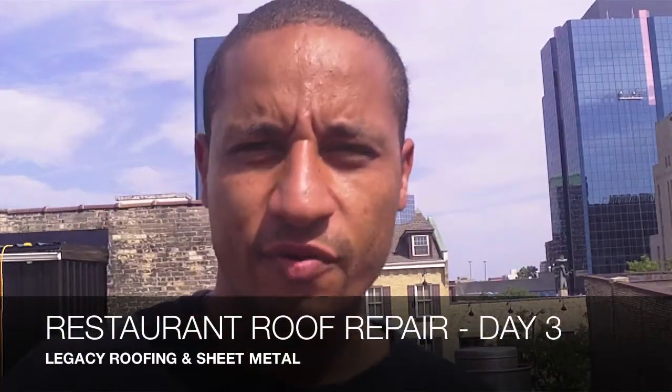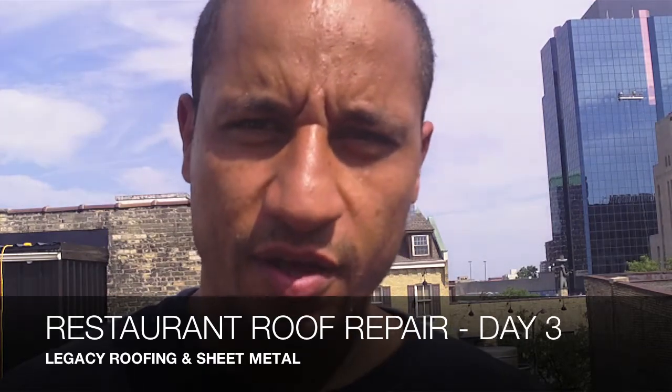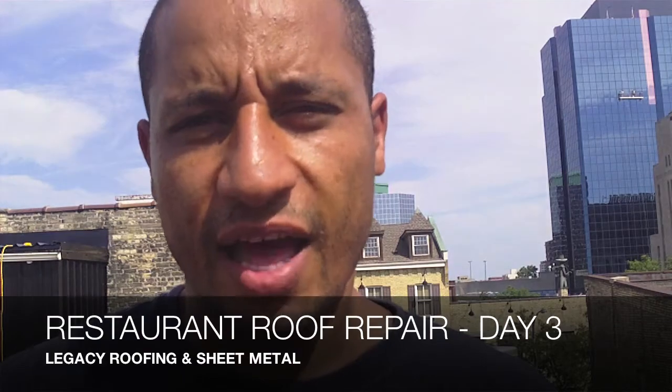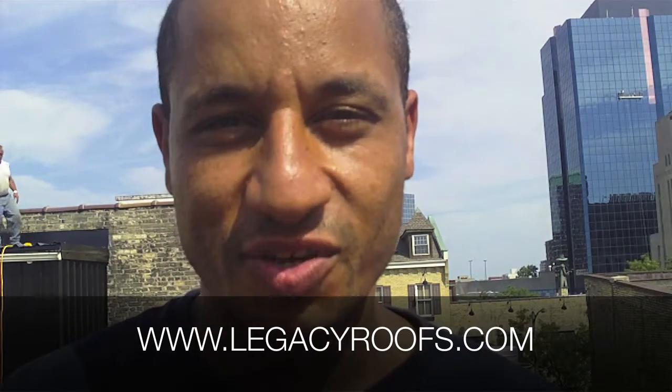You're here with Legacy Flat Roofing and Sheet Metal. We're on day three of this project. We have almost all the flat stock installed and we're just now putting in the metal flashings, putting in some snow and ice guard that we said we were going to install, and just some other small detailing work. This might run into a four-day project, but that's the nature of the business. I'll walk you through the job and show you where we're going from here.